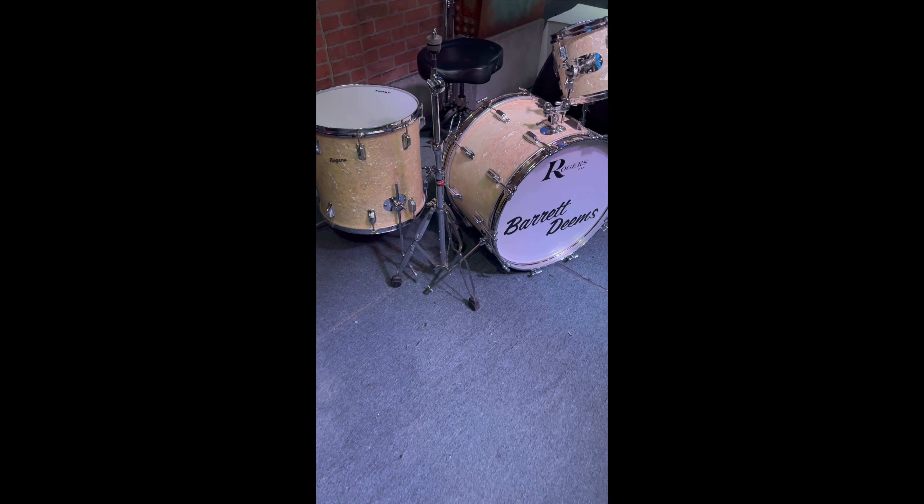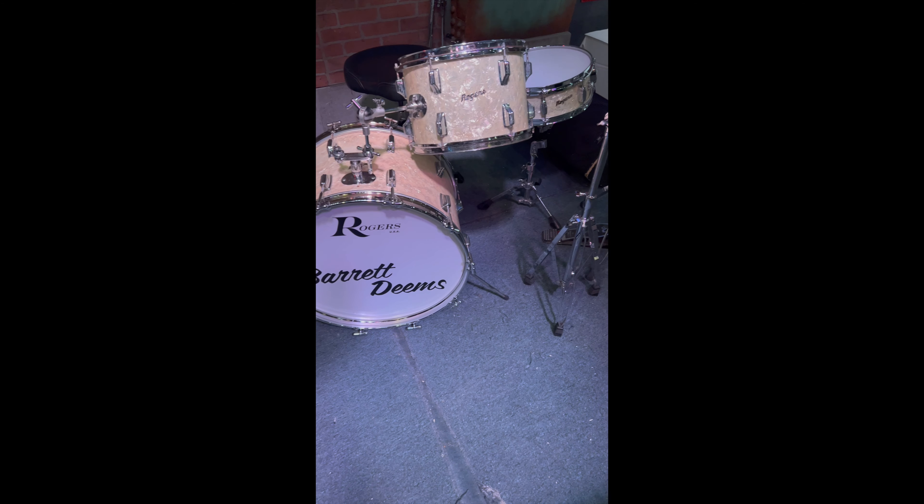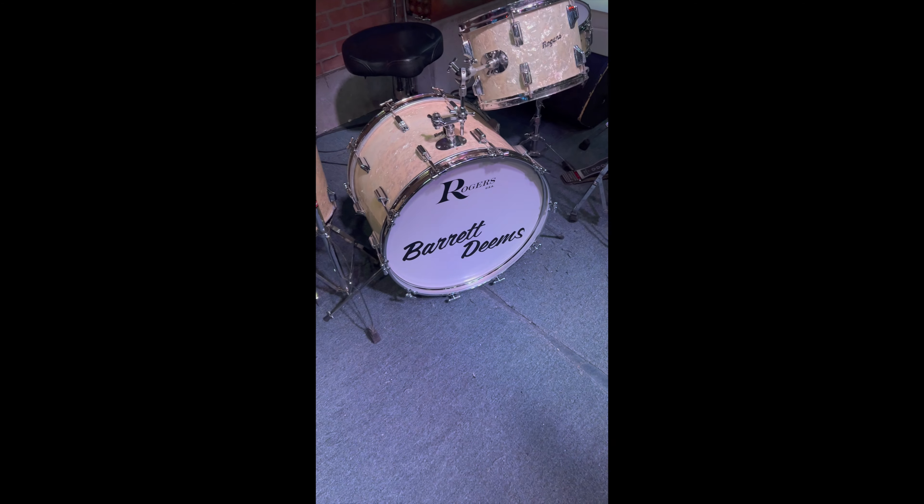What you're seeing here is a 1960s era Rogers Swive-O-Matic drum kit that was left here in the late 80s, early 90s by Barrett Deems, the world's fastest drummer of the golden age of jazz.